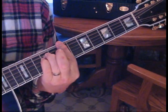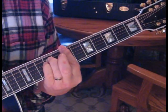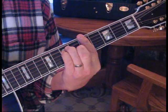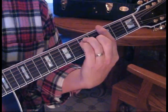Then we go B minor. I like to move up to the 7th fret, 6th root note. B minor, A, D, back to A, and then to G.